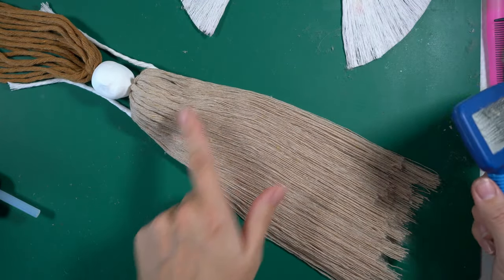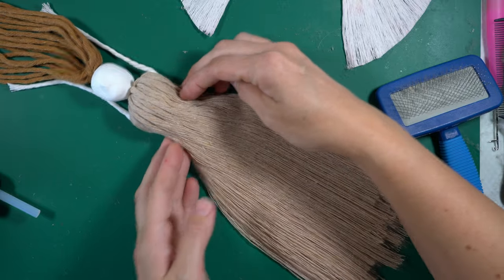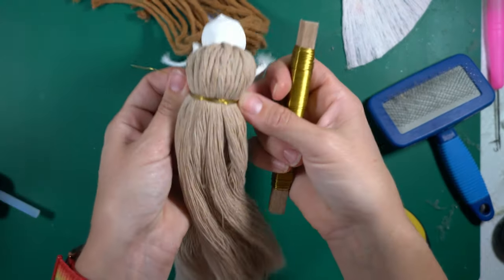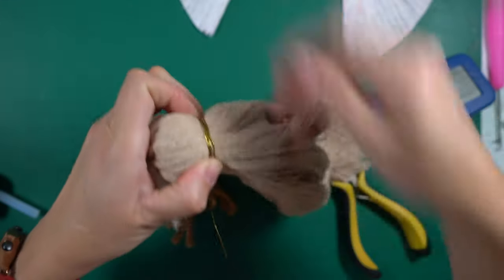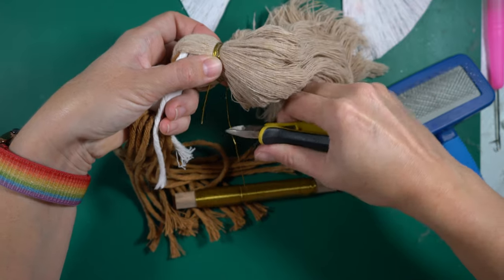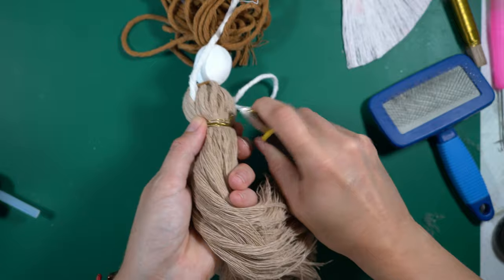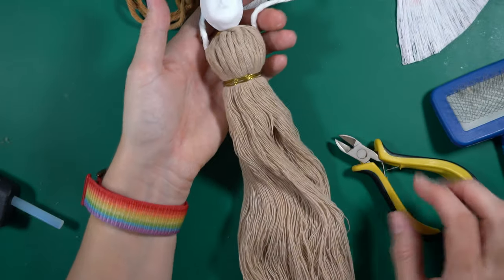I've brushed out everything below the waist and now I want to add some kind of belt. I've got some metal wire and I'm just going to wrap it around the waist — that's going to look nice. I'm using my jewelry nippers to cut it, then twist the ends to secure, cut off the excess, and bend the ends so they don't poke out. The belt is done.